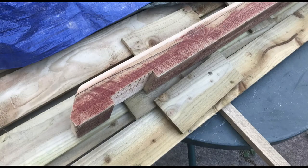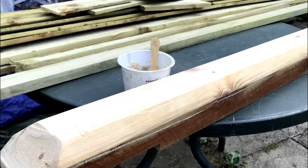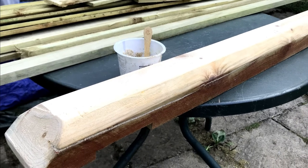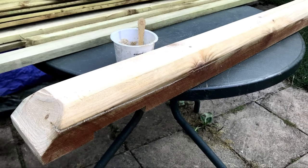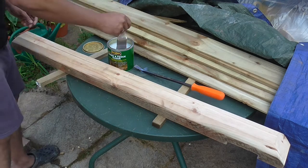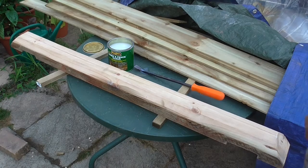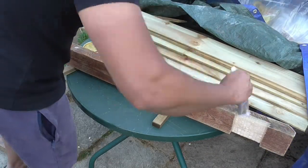Over the next two days, I filled the old cracks on the timber using a homemade wood filler made from sawdust and wood glue. Quick tip: you can also add a small amount of water to the mix to get the consistency right, as wood glue can be very thick and sticky to work with. I then applied a few coats of clear shed and fence protector. And that was it — my gate topper slash arch was ready.